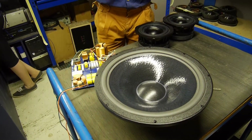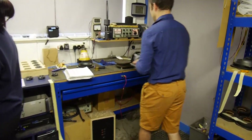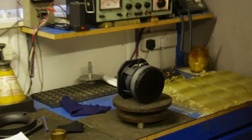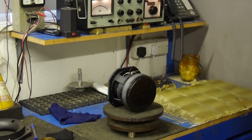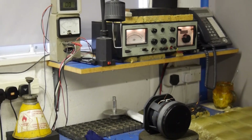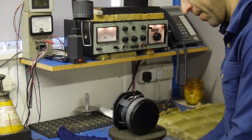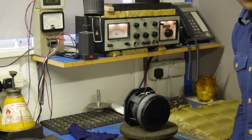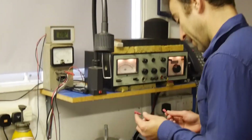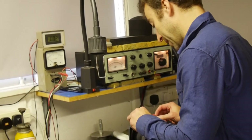The small SCM7 drive unit gets the same test and treatment. The 15s actually see higher voltage — we test those at 35 volts, but the initial tests are 20. The SCM7 is also tested at 20 volts.